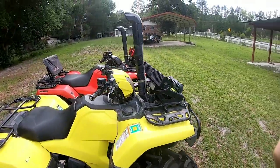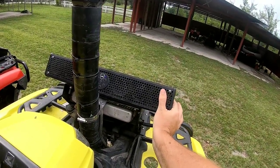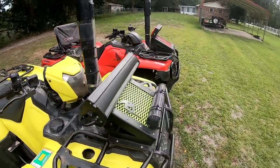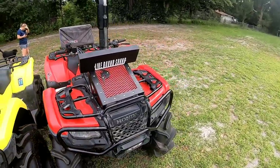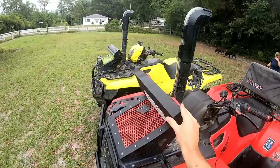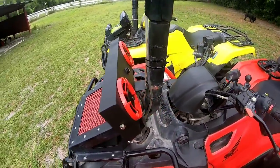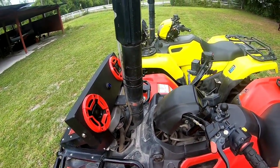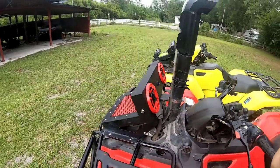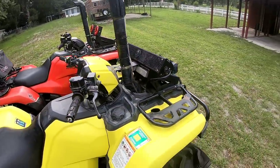We've had this Wet Sounds soundbar, which in my opinion is pretty much the standard dunkable Bluetooth soundbar. It's got four speakers — maybe two 2-inch something speakers — with two tweeters. These retail for around $600. It's IP67 rated waterproof, and this one is also IP67 rated waterproof, unlike most of the other ones you see. The Wet Sounds is a little sleeker looking; this one is very boxy, which might turn some people off.